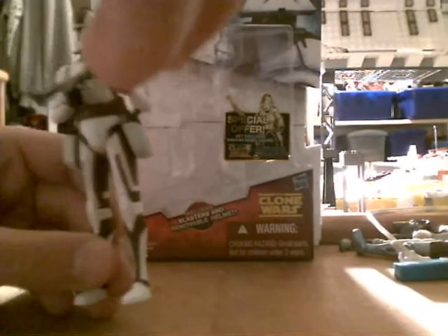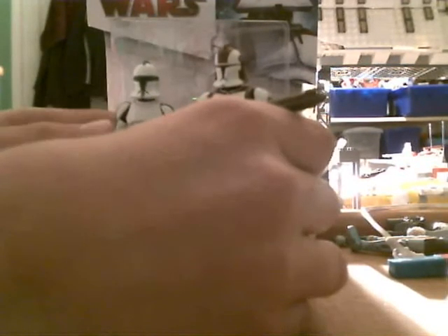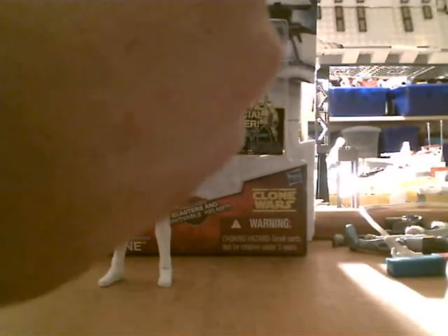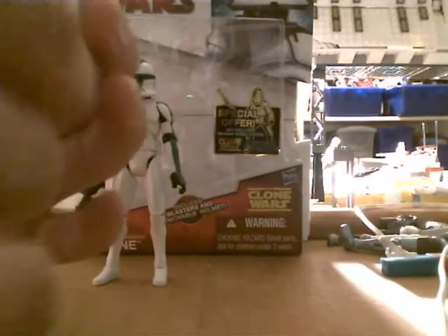Here is the figure. The figure is pretty cool and he's a new sculpt. Before I start the actual figure part, I'm going to show you sculpting differences and pros and cons first. The first thing that you'll probably notice is a well oversized blaster, which I will go get another one to compare. Wait a second.